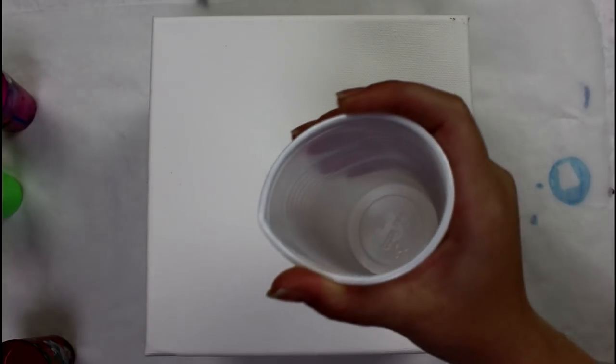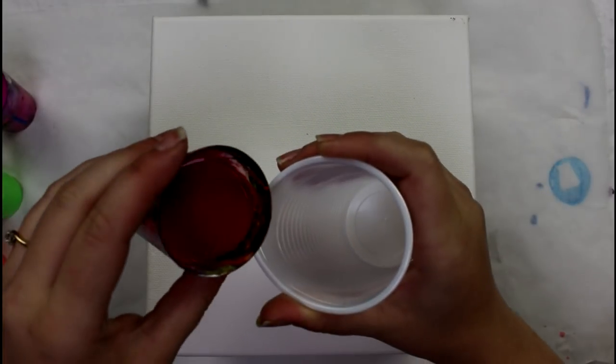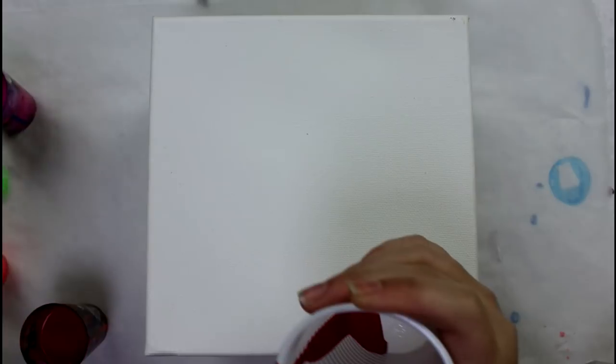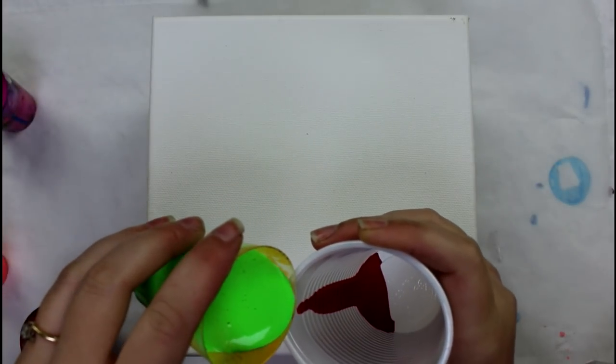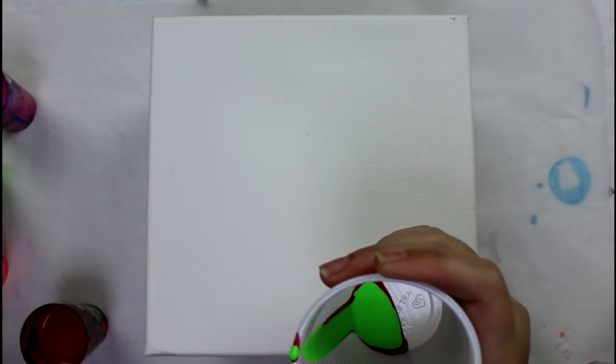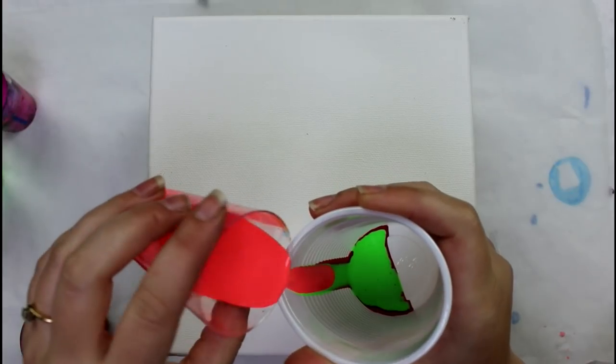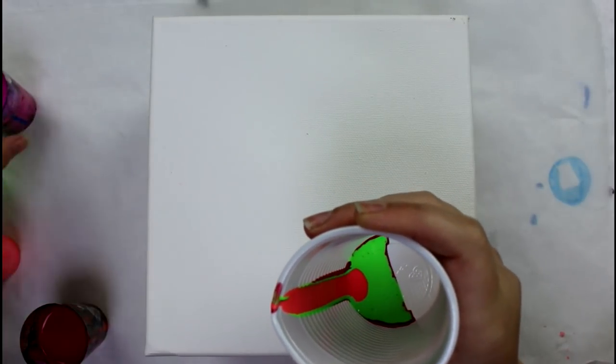I'm going to zoom in and get started. I have a cup here that I can use to drip, but I'm not going to put all the paint in at once — just a little bit at a time. That makes it easier to drip, and I feel like I'll get more detail that way.